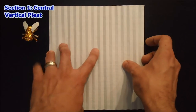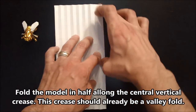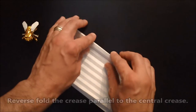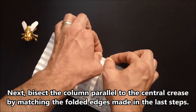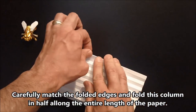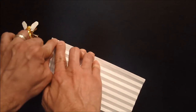We're going to begin by adding a pleat down the center of the model. Start by folding the model in half. The central crease should already be a valley fold and we're going to reverse fold the crease that runs adjacent to that central vertical crease. Now we're going to bisect the pleat that runs adjacent to that central crease by bringing that next folded edge that we've just reverse folded to the center folded edge, carefully aligning the folded edges.